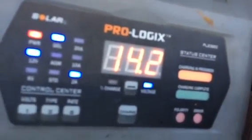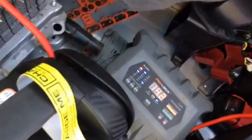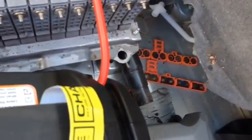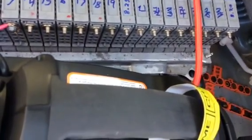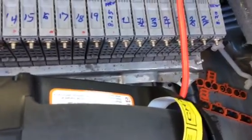I plugged it in last night at 3 a.m. and it's stabilized at 14.2 volts. Since I didn't have a workshop, I just did this in the back of the car. I removed battery number 28 and number 20, and that's the battery I replaced it with — the one I got from my friend that had been sitting for two years.